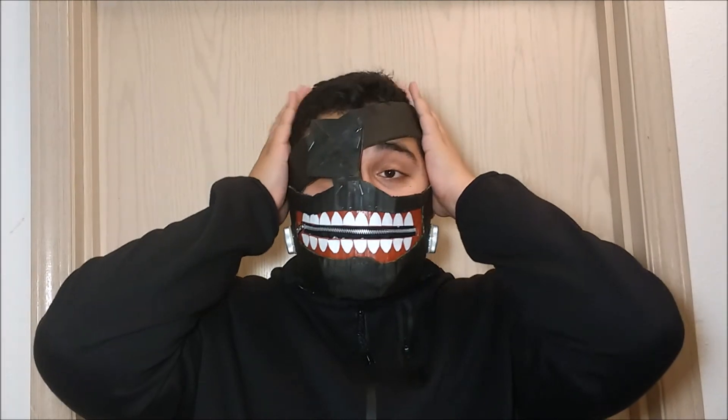You can actually breathe pretty well through this — there's some space right here for the air to flow. I wouldn't recommend wearing this for hours on end; I'd say a maximum of an hour, and as long as you're not getting any exercise while wearing it, it should be fine. I think it looks pretty cool.